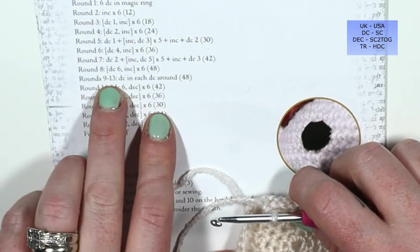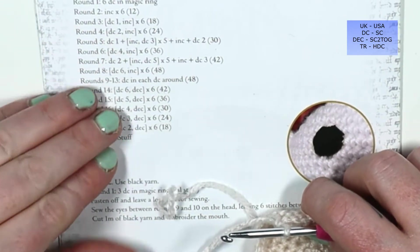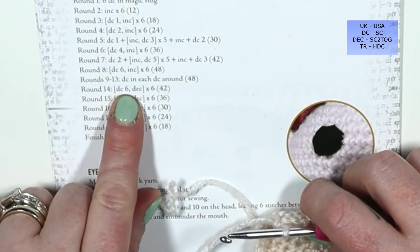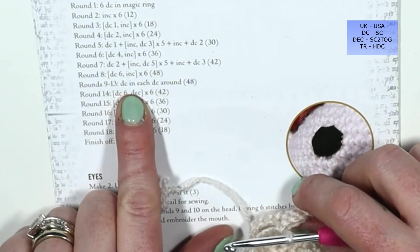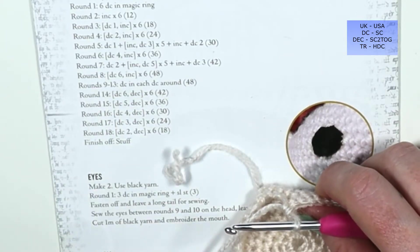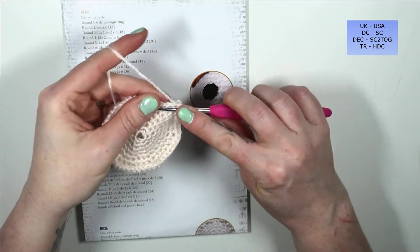Rounds nine to thirteen — so five rounds — we simply double crochet into each stitch around. In US terms, single crochet into every stitch around for five rounds, then I'll meet you back here when I'm done.